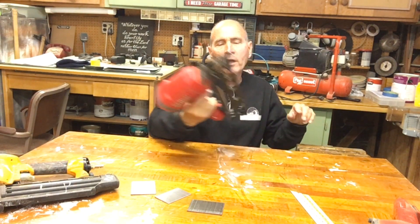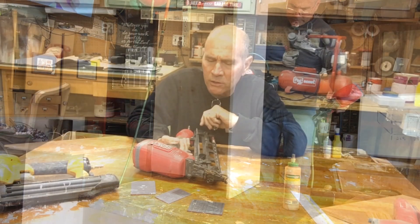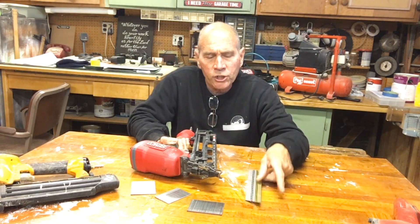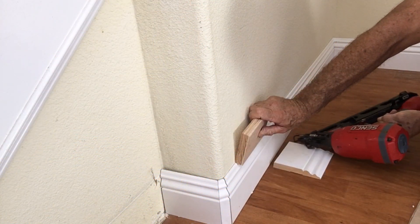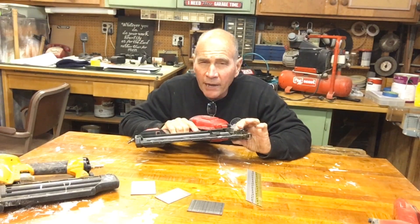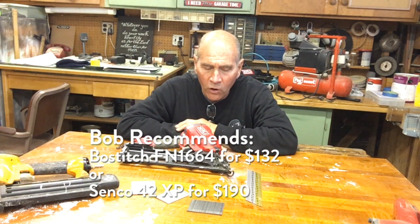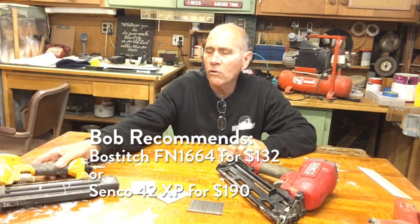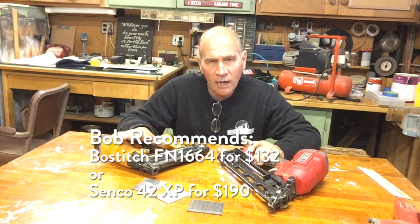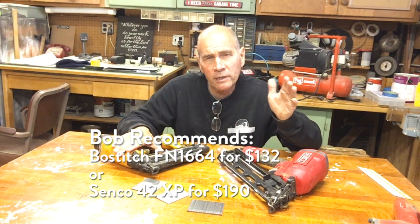I ended up with this Senco nailer, which costs more — around $185. It has angled nails, which are supposed to help you get into corners better, though I never noticed it was a big deal. It does have a depth gauge, which is nice. My two recommendations for the 16-gauge finish nailer are either the Senco or the Bostitch — the Bostitch is obviously a better price. You'll use this for baseboard, crown molding, or putting together cabinets.